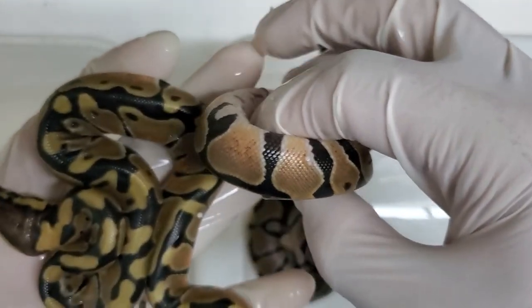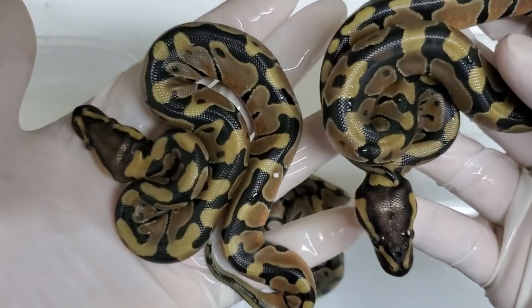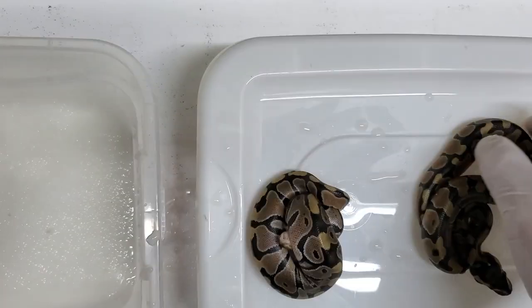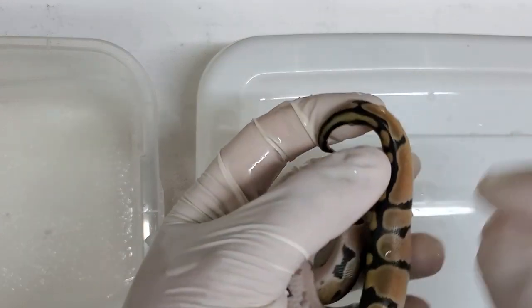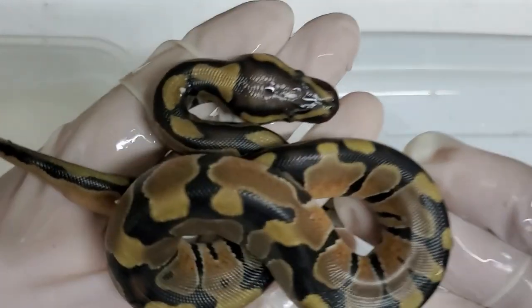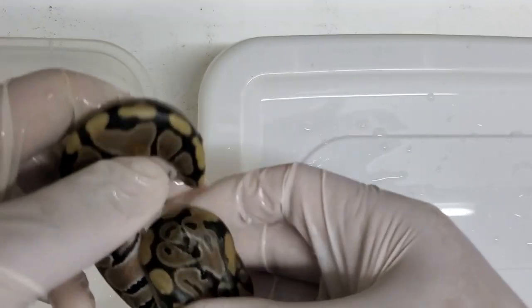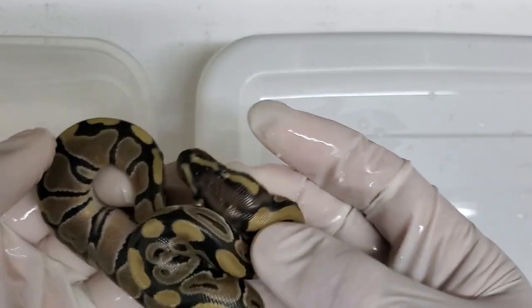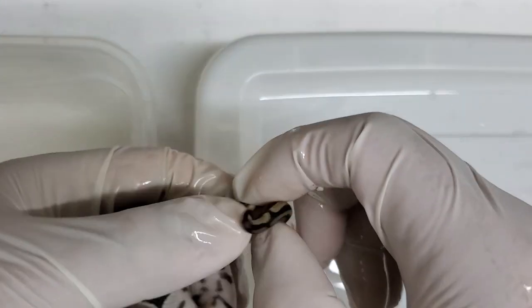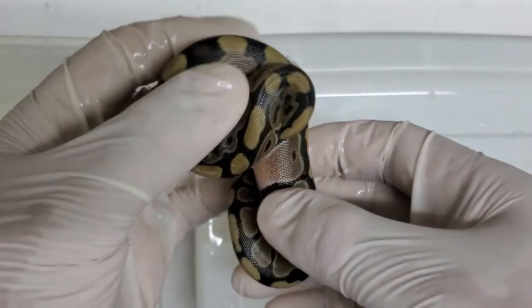Let's sex these real quick so we know what we're dealing with. That looks like a girl — that's good. I am male heavy this season, which kind of sucks. That's a boy for sure. And this is the normal, last one to come out of its egg, and it's a normal. So all three of these are 100% het for clown. Let's see if we get a boy or a girl on this one — that's a girl. So far one boy, two girls. Pretty good.